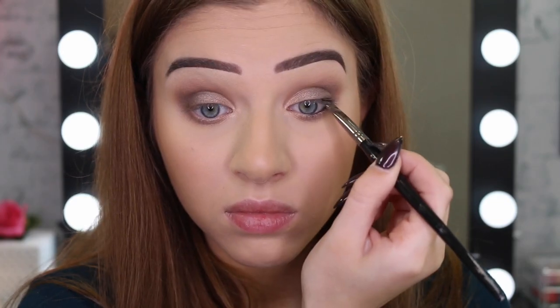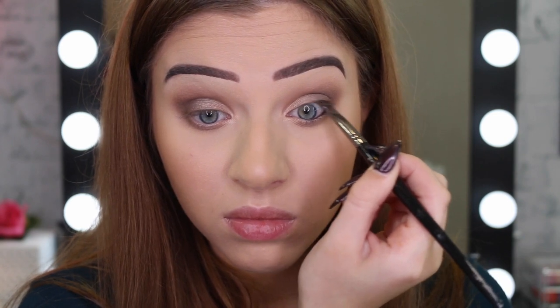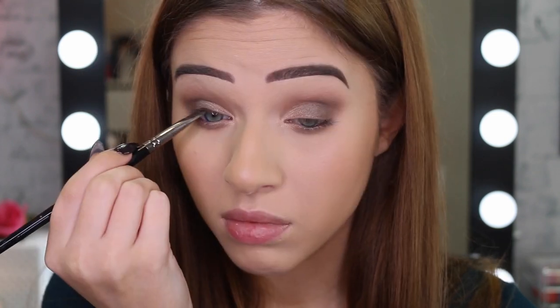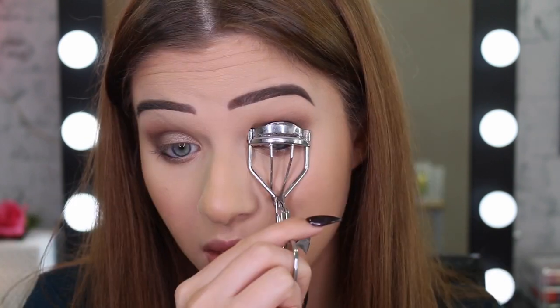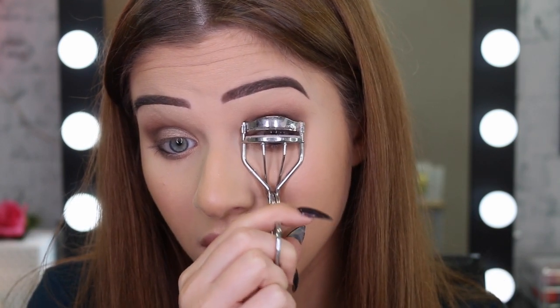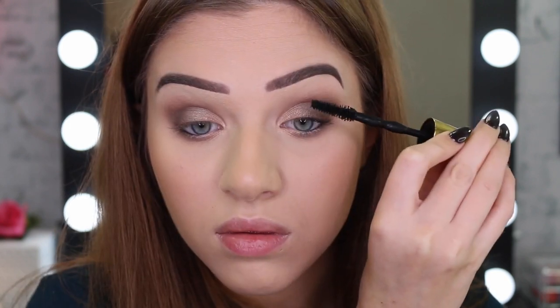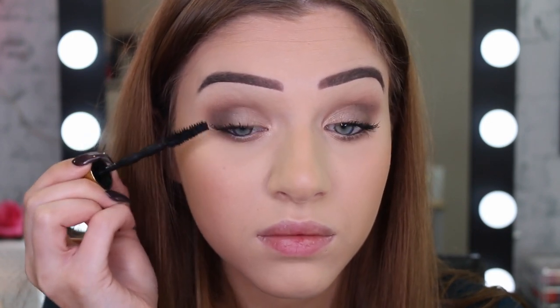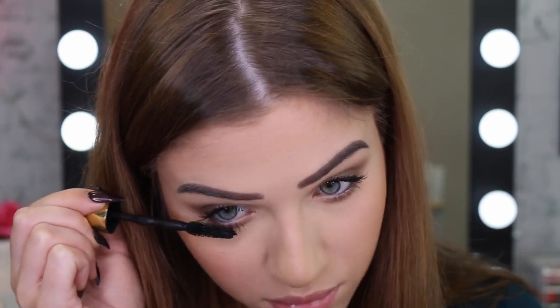I'm now going to take the Maybelline Gel Liner and I'm just going to put some on the outer corners of my eyes to make it a little bit more smoky. Again, you don't have to do this — this is all personal preference, but I wanted it to be a little bit darker. I'm going to now curl my lashes and use my Big Shot Mascara. I just find this really lifts up my lashes nicely and they stay lifted all day. And also don't forget to coat those lower lashes.